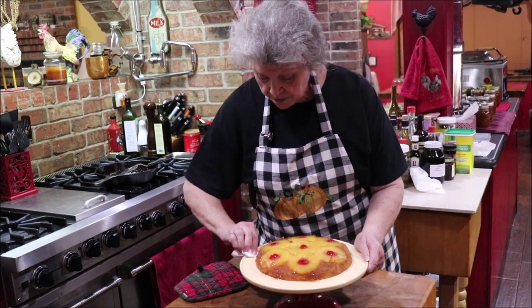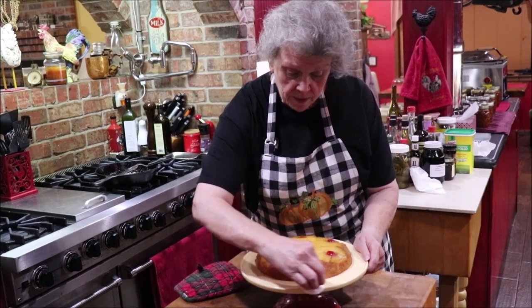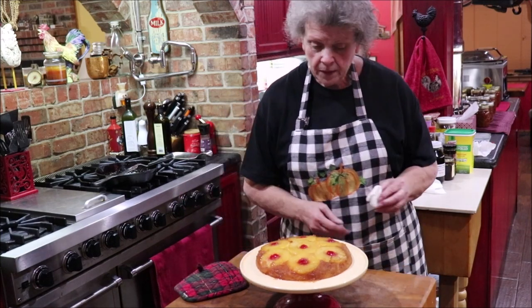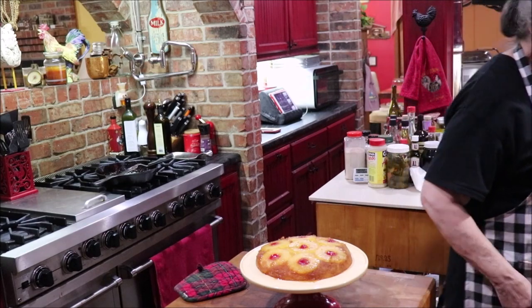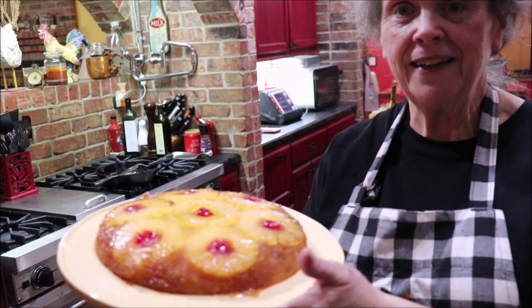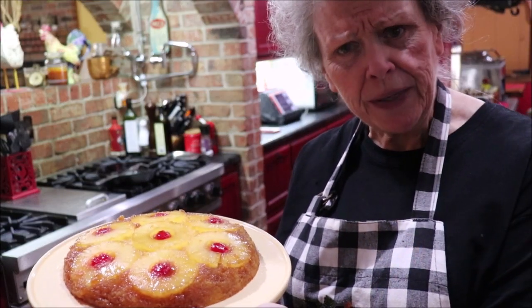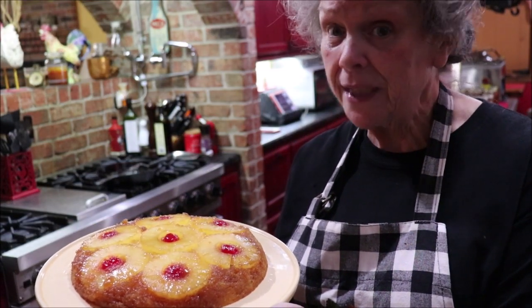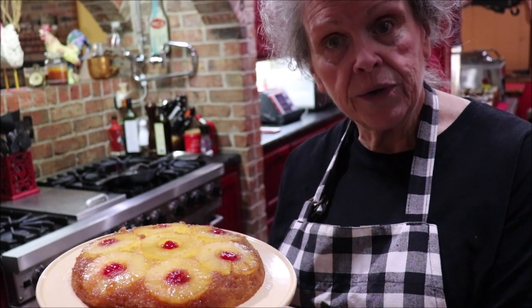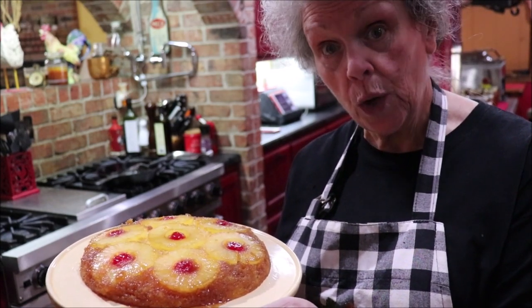I'm going to cut a piece here in a minute, take it in there with a glass of sweet milk and let him have a treat. Now isn't that pretty, and it was so easy and cheap! That little box of cake mix only takes one egg and a half a cup of water. Walmart has them for 50 cents a box, and so does Kroger — put them on your pantry shelf so you can make something sweet for your family.